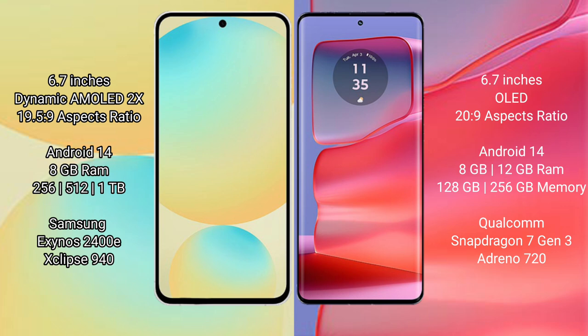The Motorola H50 Pro comes with 8GB or 12GB RAM and 256GB internal storage, powered by the Qualcomm Snapdragon 7 Gen 3 processor.